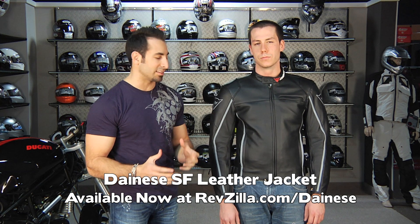Hey, this is Anthony with RevZilla TV, and in this video we're going to do a detailed breakdown of the Dainese SF leather jacket. The SF fits in the mid-range of the Dainese collection, but it has a couple really sweet upgrades.